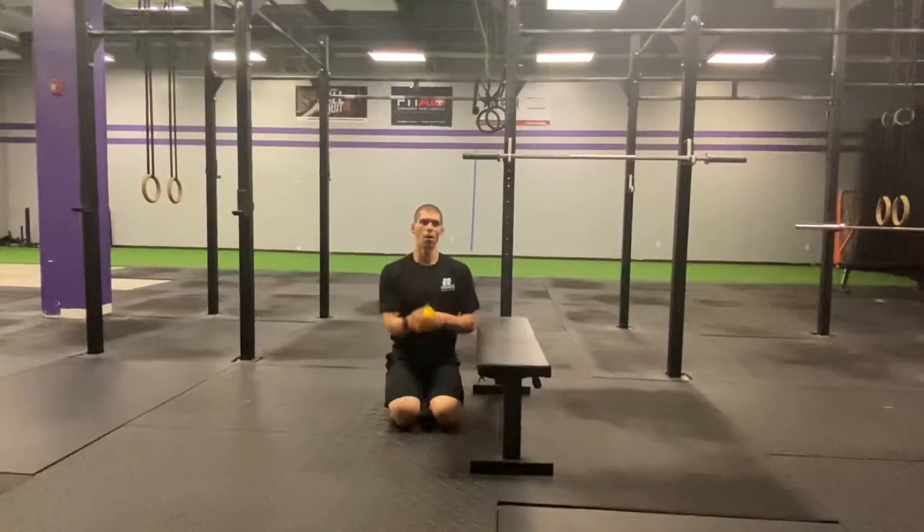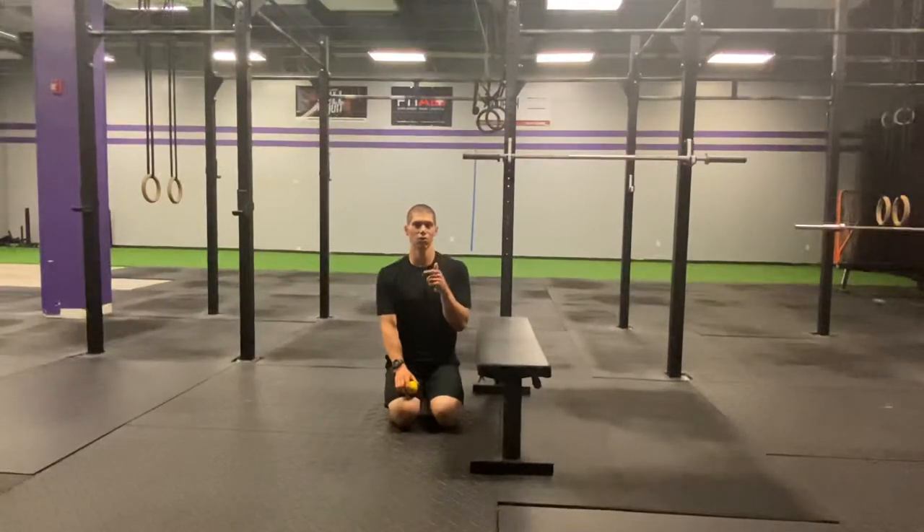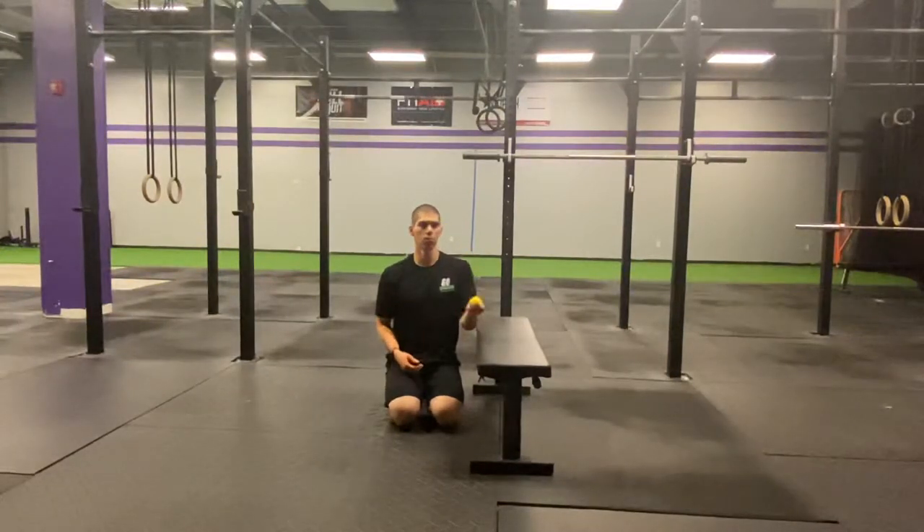Let's get a ball. Let's take some tension off that elbow so that you can get feeling better and get back to crushing all the workouts and living your life without pain. Take a ball.